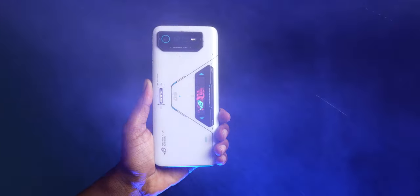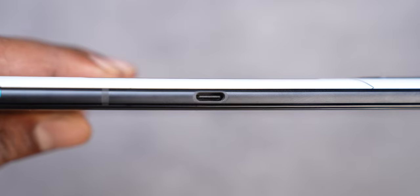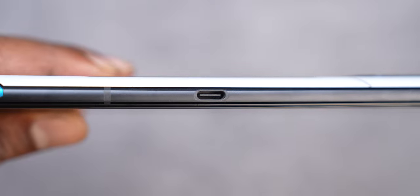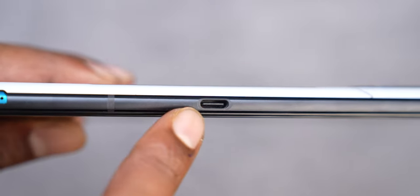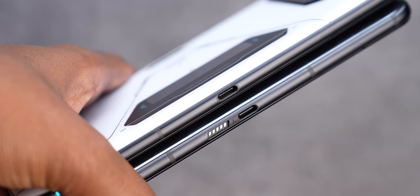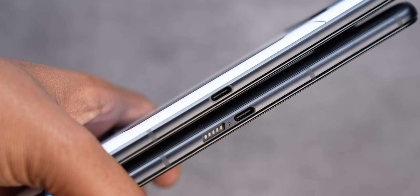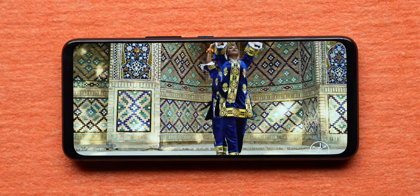One great upgrade in the design of the ROG Phone 6 Pro is support for IPX4 rating. You now get a proper Type-C port on the right, a second Type-C port on the left edge, and a Type-C port at the bottom. This used to be pogo pins earlier with a gasket on top, but that doesn't exist anymore. You get bezels on the top and bottom, which is because it's a gaming phone with a proper stereo speaker setup.